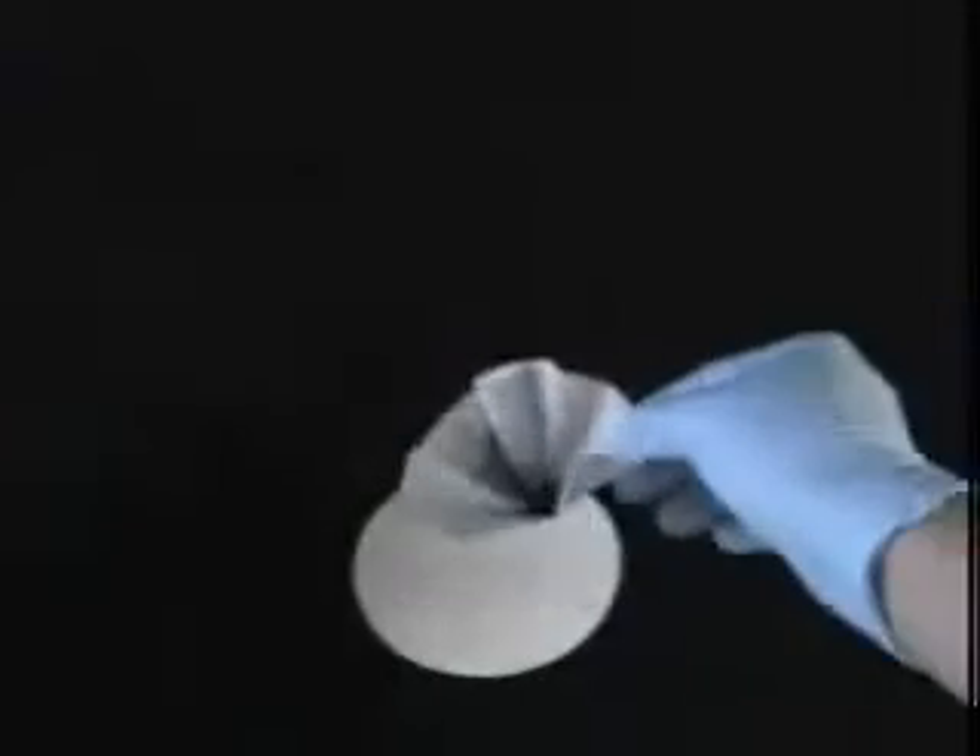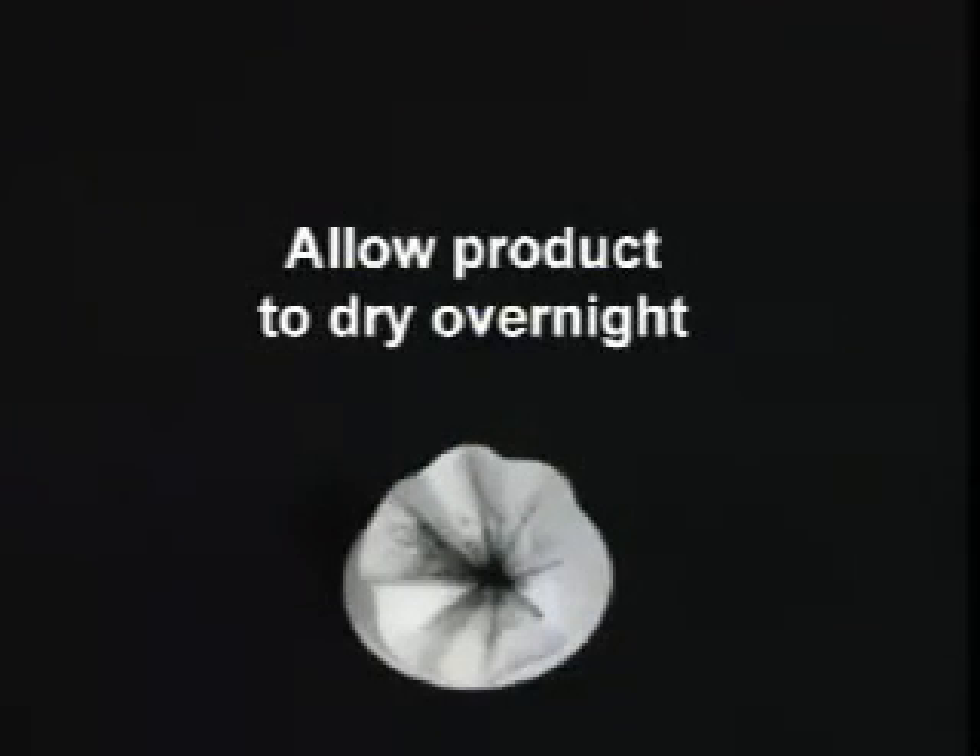When you think gravity's done all that it can, it's time for collecting the product. If you were aiming for the solid product, take the filter paper out of the funnel and place it on another piece of filter paper or a watch glass, and allow the product to dry overnight.